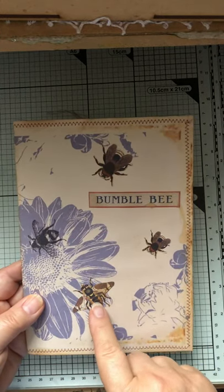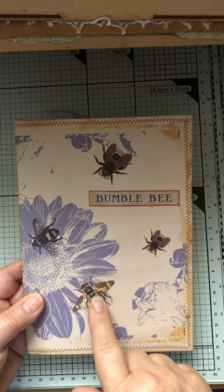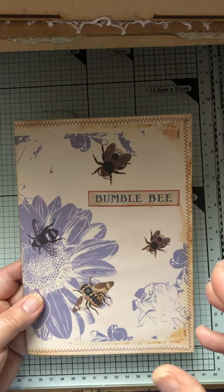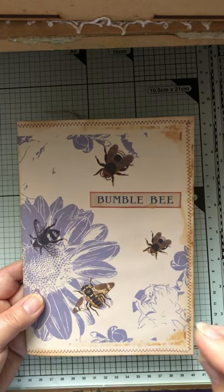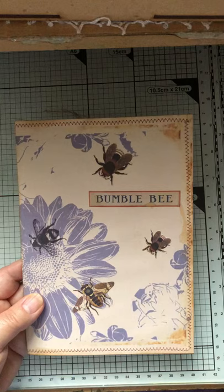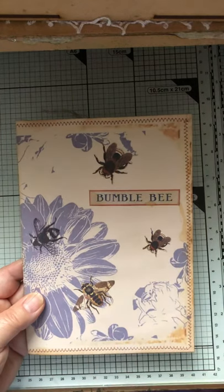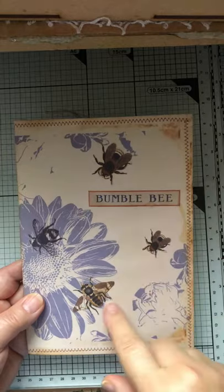I've printed the bees off in two different sizes. There are different ways of printing and on mine, if I go into the actual print settings for my printer, I can get it two on a page. So the smaller ones are two on a page, the big one is from one on a page, and the words 'bumblebee' and everything come from there.